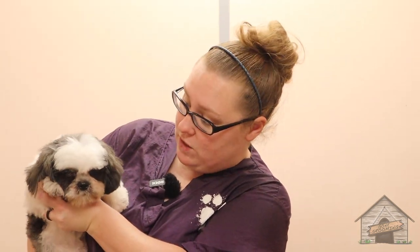This here is Suhee and she is four months old. She got her very first grooming today and she's a little exhausted now. But with puppies, we want to take it easy with them and we want to do as much as their bodies can allow because at this age, they don't know anything about grooming.